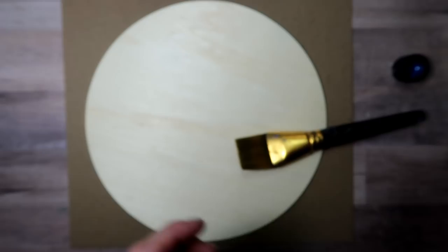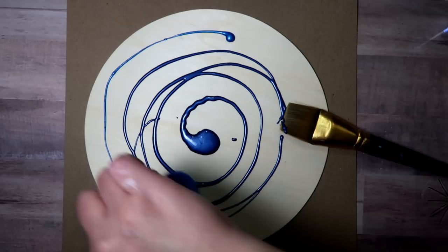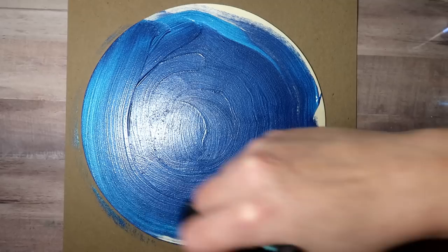DecoArt Extreme Sheen metallic acrylic paints in sapphire and deep sapphire are the colors — one's just a little bit darker. I'm starting with the darker color in the center and then doing the lighter color around the edge, but you really could just mix them however you want or use one or the other. You just want to get a good even coating.